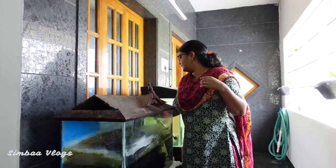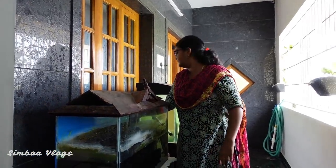Now we are going to start. First, we are going to power off the motor, heater, and light. It is all off.